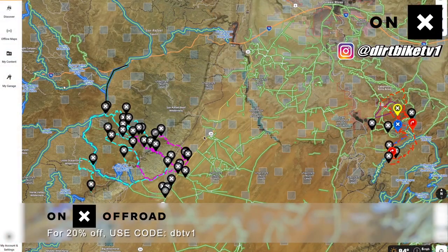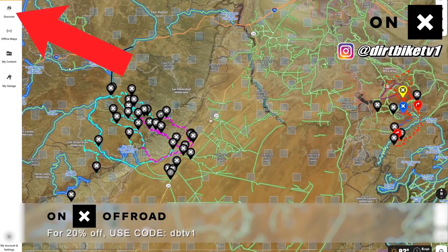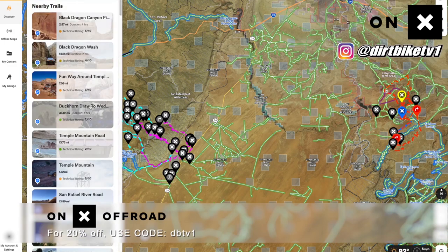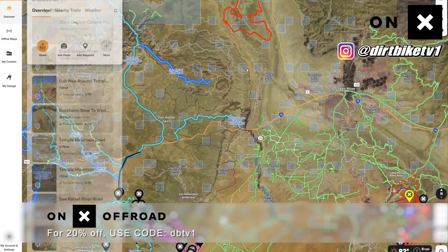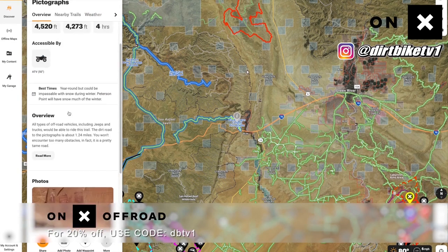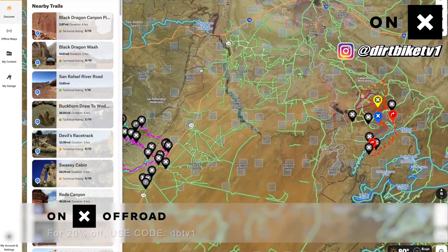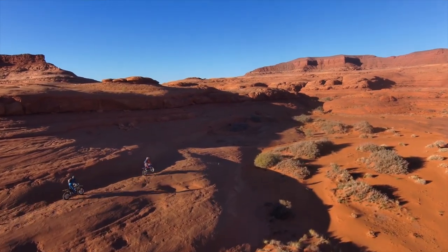Jay with Dirt Bike TV here — check out the Discover Trails feature on the OnX Off-Road app. We're in the Temple Mountain, Green River, Utah area — one of the first times we've ridden out here. OnX has a button you can press to see the popular trails in the area you're riding in. This feature works while offline if you've downloaded the area beforehand, which helps a lot in unfamiliar riding areas. Download the OnX Off-Road app today for a seven-day free trial, and save 20% with discount code DBTV1.